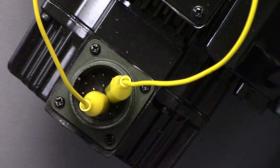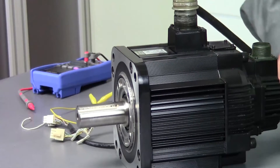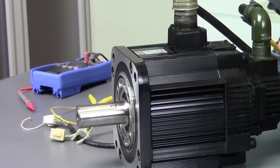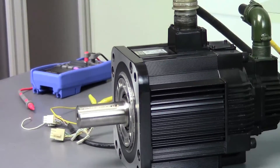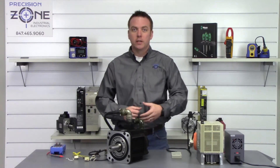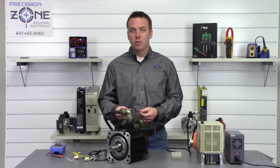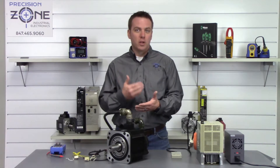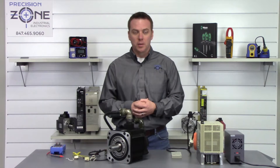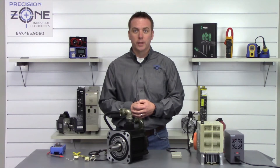That should be long enough — let's go ahead and remove the jumper and connect everything back up. Now that's all connected let's go ahead and power back on the drive. Hey, look at that — with any luck we cleared that alarm. It looks like I just got lucky doing this on the first time, but please, if it doesn't work on the first time try it two or three times, you'll eventually get it. Let's go ahead and make sure the alarm is cleared by jogging the motor.